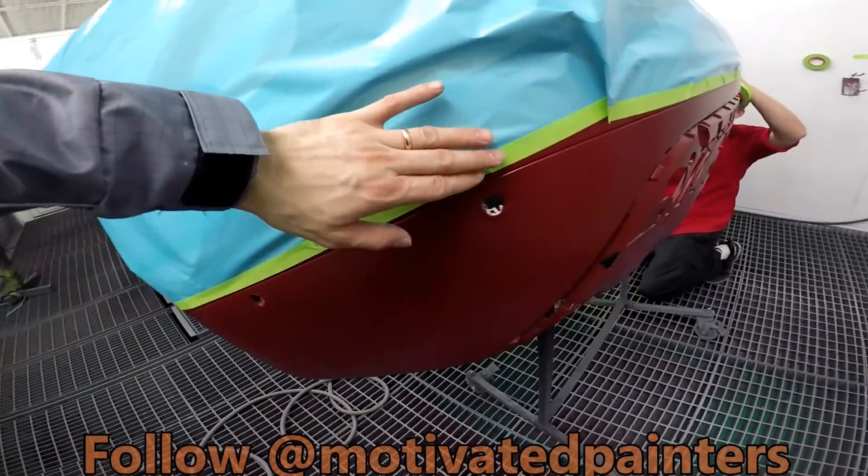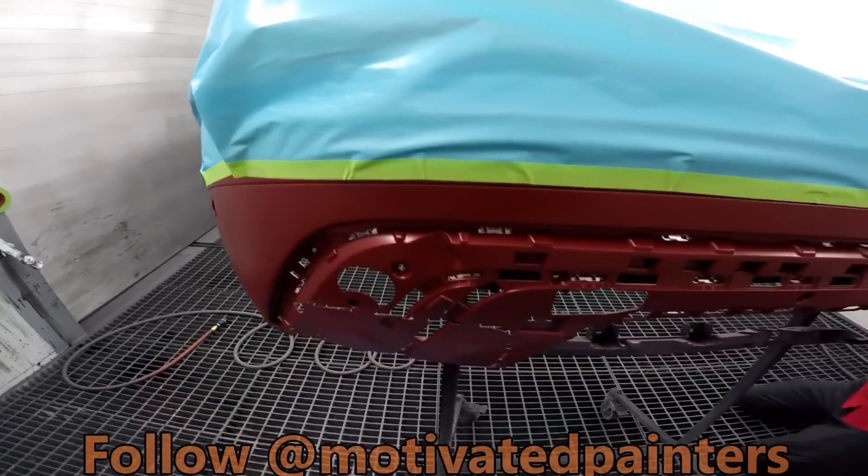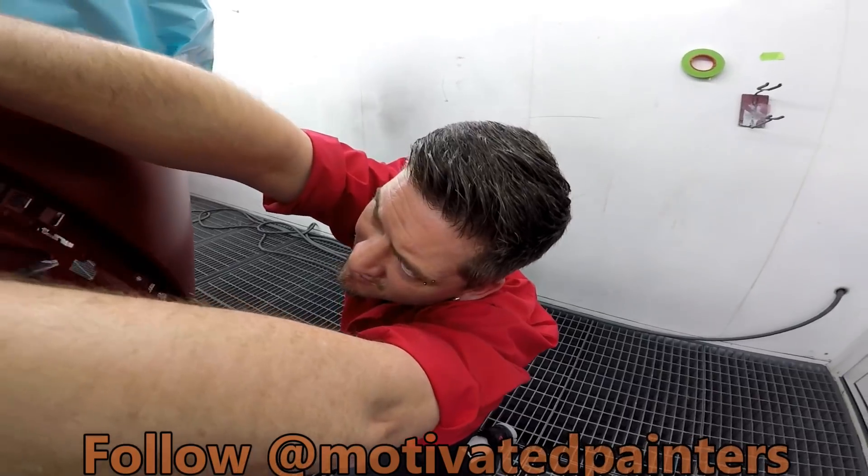After bake, we got the base nice and dry. Masking it up — Sexy Jason masking it up for us.